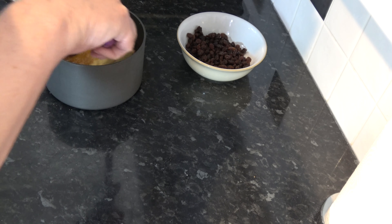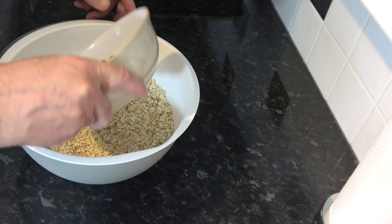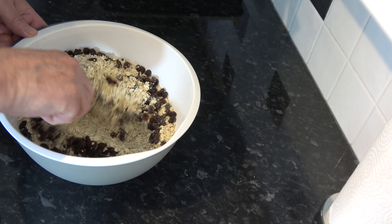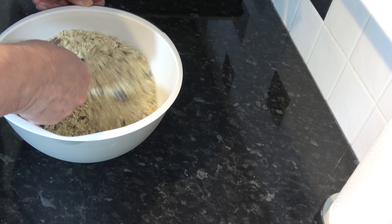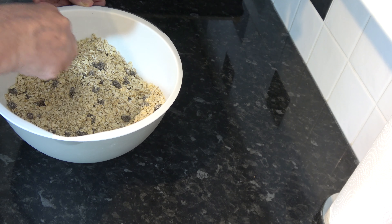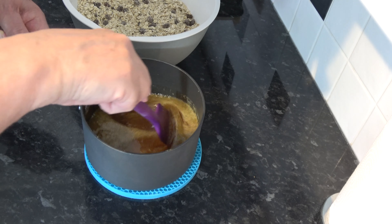I'll put that onto the heat and start to melt it. While that's beginning to melt, I'll put my raisins into the oats and just stir those around. With the butter, sugar, salt, and golden syrup melted and the sugar dissolved into the butter, I'm going to pour that onto the oats.